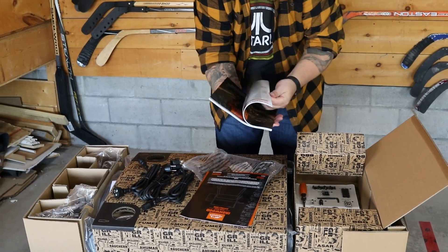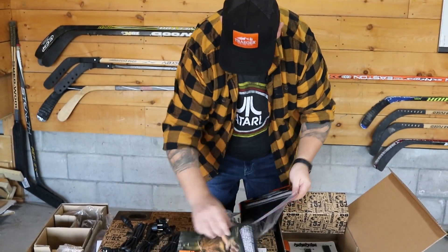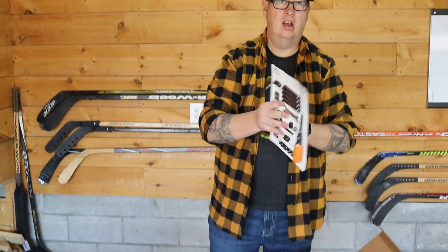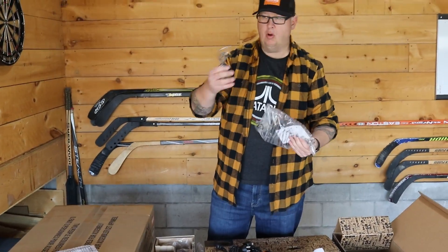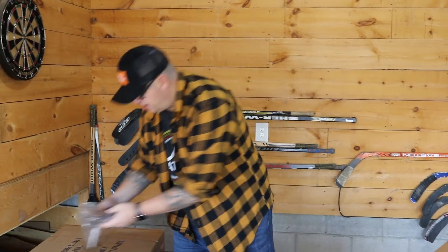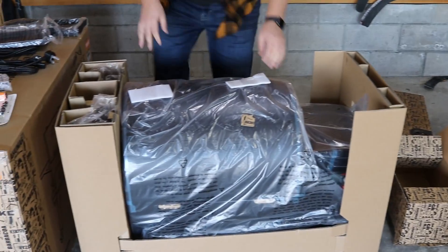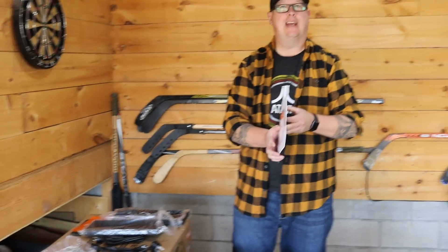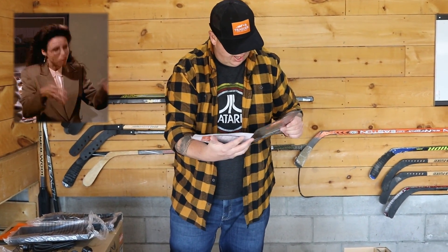It's in three languages: English, French, and Espanol. The assembly guide is likely what we're going to be referring to here. And then we've got a hardware kit. This looks like our handle, one of our meat probes, and a pretty cool Traeger sticker - I'm definitely a big sticker guy. These are our legs. Obviously that's the beast right there. Let's see what it says in the assembly guide.